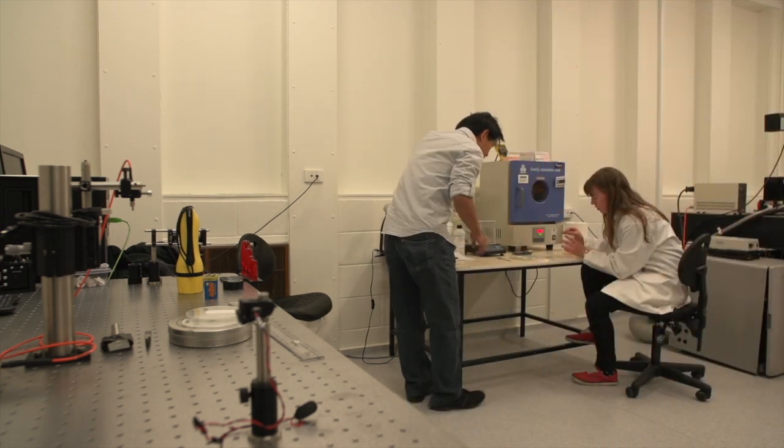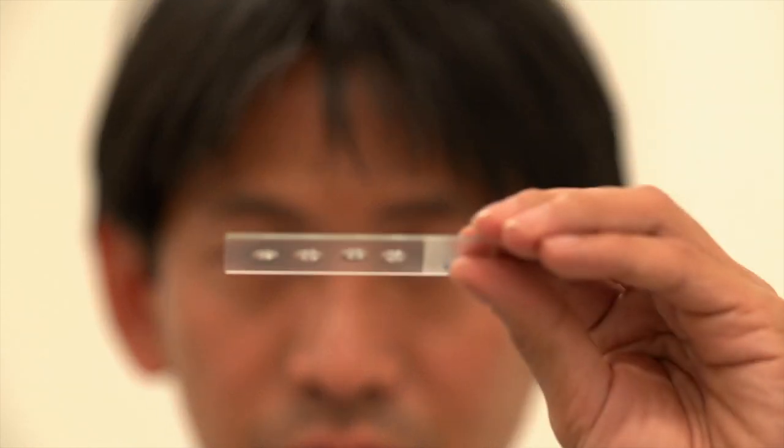This method is different because we remove any grinding and mold processes that are required for making a lens. It's very easy to do. In fact, I would think that anyone at home could do it. It costs around less than a cent to make a single lens.